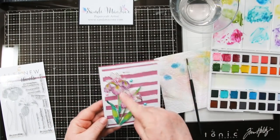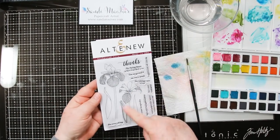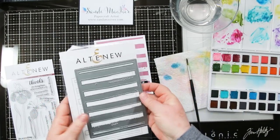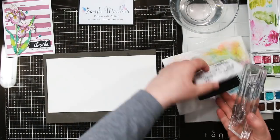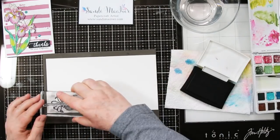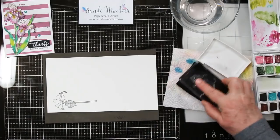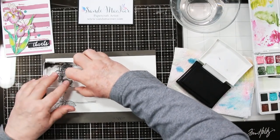Hello, Sandy McIver here. Today we're creating with the Altenew Enchanted Iris Set and a super easy watercolor technique for the flowers. I'm working with a piece of Tim Holtz watercolor paper and I'm stamping with the VersaFine Onyx Black Ink because it's waterproof, and it's allowing me to use my Altenew watercolors.